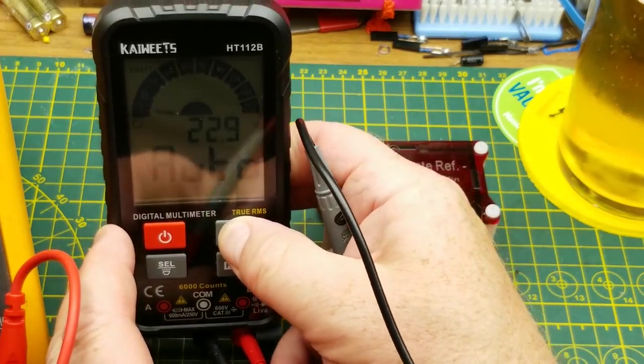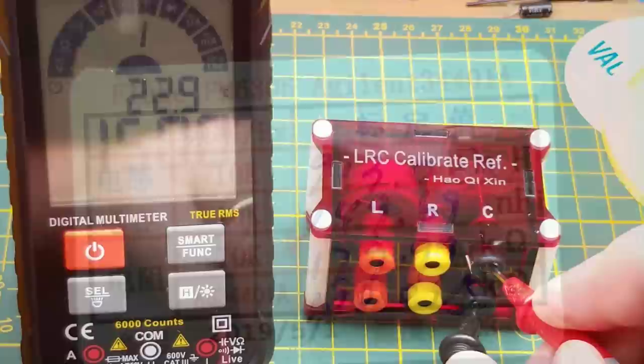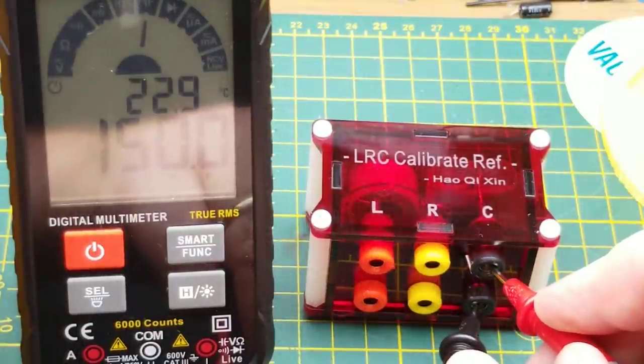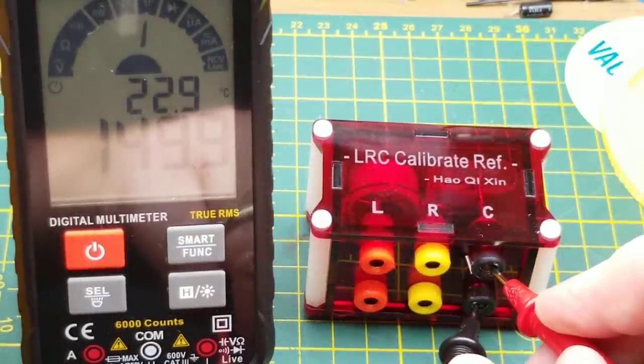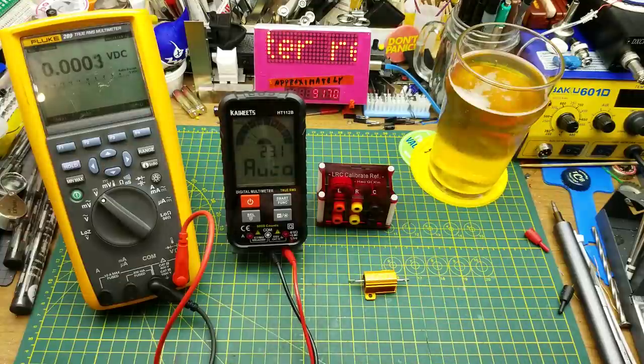In capacitance mode, the calibrated capacitor is 149.69 nanofarads. The meter reads 149.9 nanofarads — I don't think we can ask for better than that.